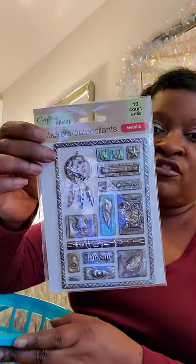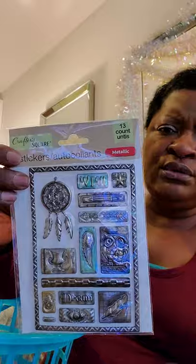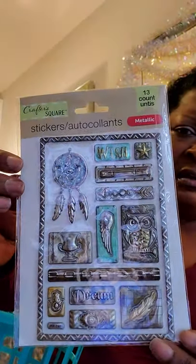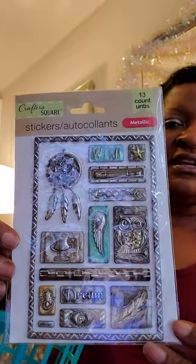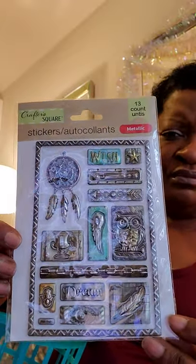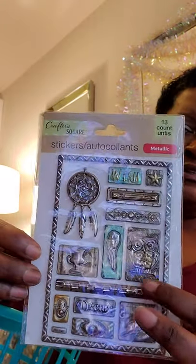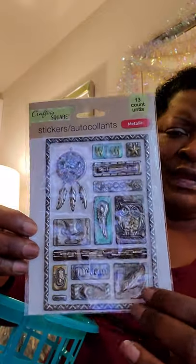These stickers here are for my own private craft projects. They're so pretty — metallic, and they remind me of Tim Holtz's sticker colors. You get 13 pieces with really cute designs, including an angel wing. I just love them.